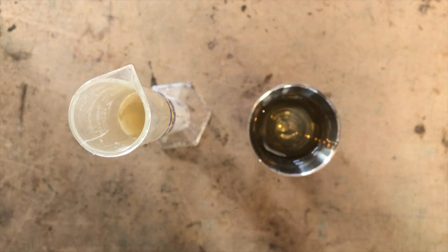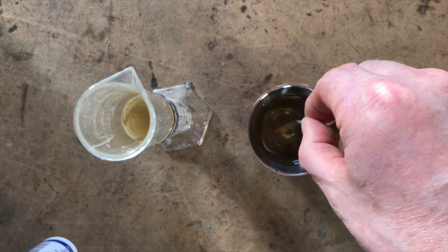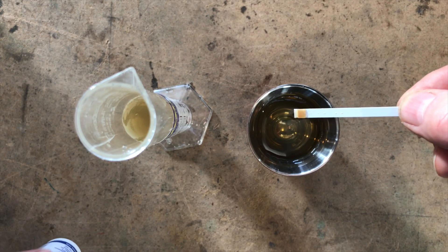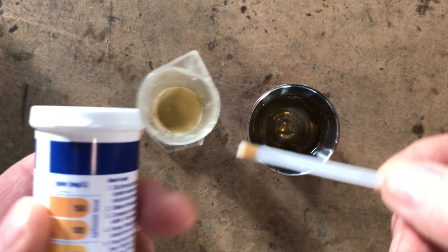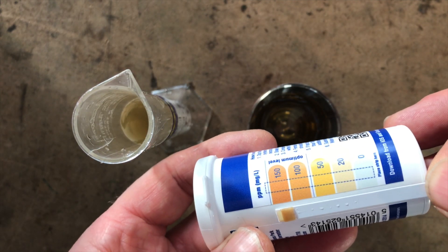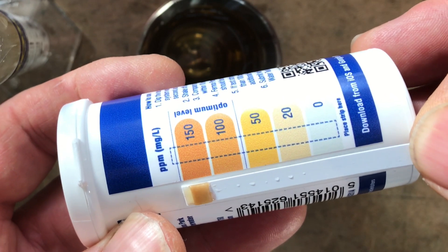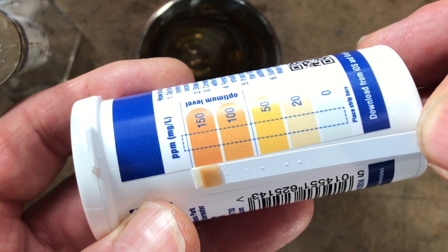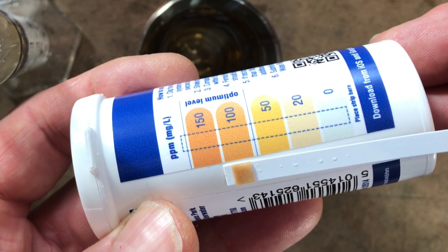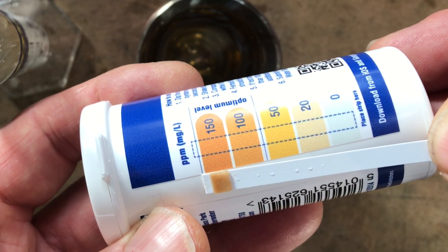So let's get a strip out. There's a test strip. Dip it in the water for a second, shake off the excess, and then compare. That's why it's an orange colour. The levels are definitely over 150 ppm because it's darker than the 100 ppm marker, and it's slightly darker than that too. So let's test it now with the app.